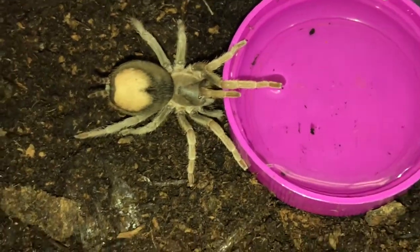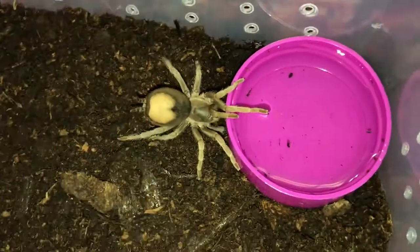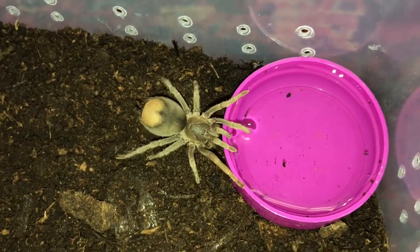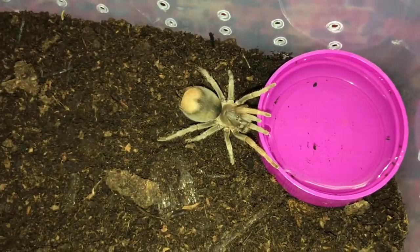Can't wait for her to molt and get some good colours. And thankfully, due to her ass-kicking escapades, I'll be able to see when she's gonna molt. What a little star!